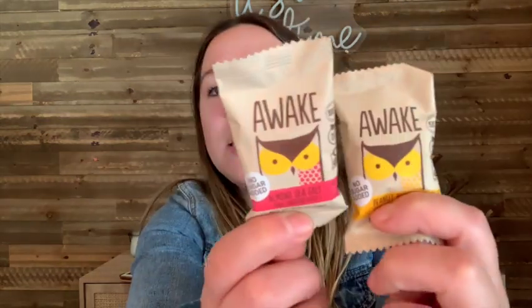Then we got some chocolates — these are the Awake chocolates. We got an Almond Sea Salt Dark Chocolate Bite and a Peanut Butter Dark Chocolate Bite. I've seen these before but never tried them. They sell these tiny little things at the hospital cafeteria where I work, but they're like $3 a piece so I haven't bought one yet. I'm excited to try these — it says one bite equals half a cup of Joe.